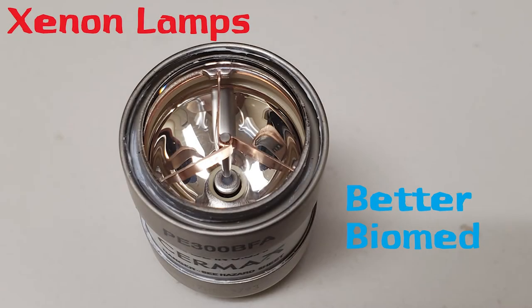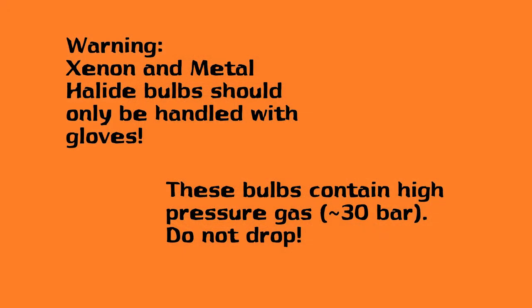Hello everyone, welcome back to Better Biomed. Today I'd like to go over xenon lamps and metal halide lamps. Before we get started, I'd like to warn you: xenon and metal halide bulbs should only be handled with gloves. These bulbs contain high pressure gas at about 30 bar, so please don't drop them — they'll shatter and explode.